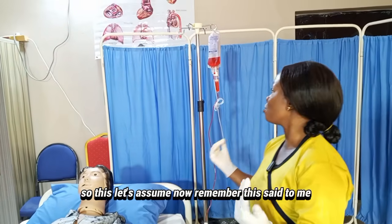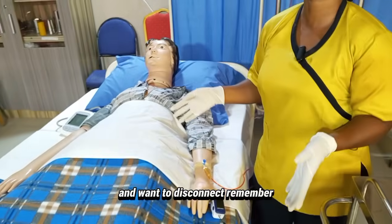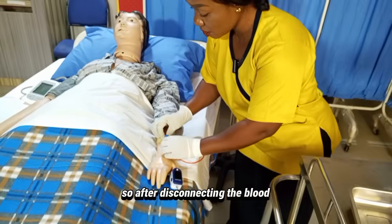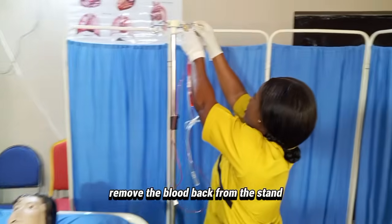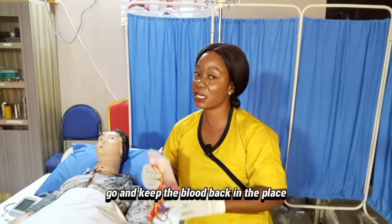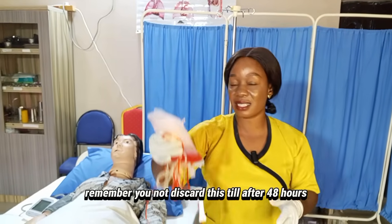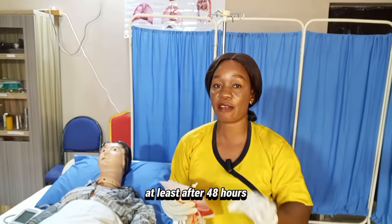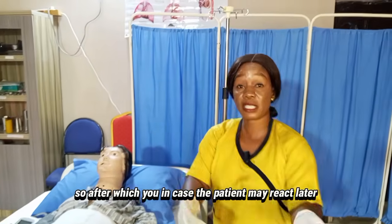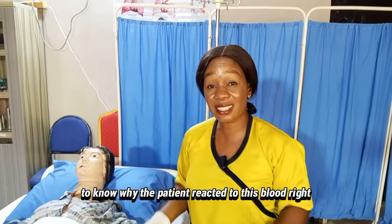Let's assume the blood has finished. After disconnecting the blood, remove the blood bag from the stand and keep it in the appropriate place in the ward. Remember, you will not discard this blood bag until after at least 48 hours — in case the patient reacts later, you will have the blood product to send to the lab for testing to find out why the patient reacted.